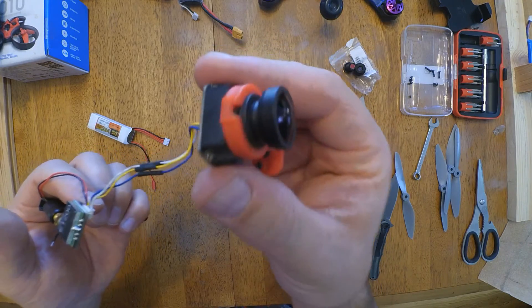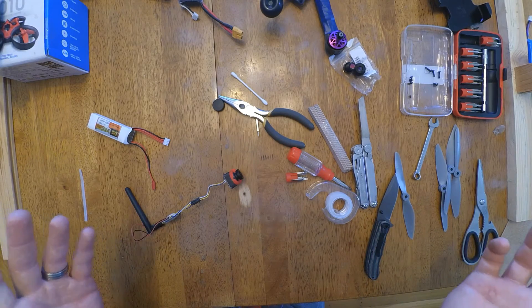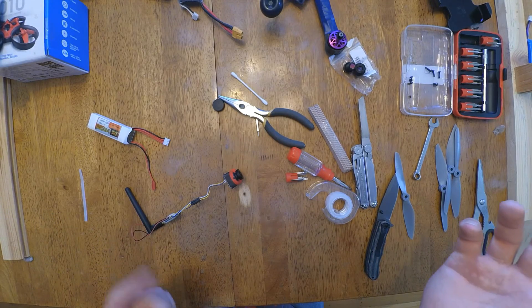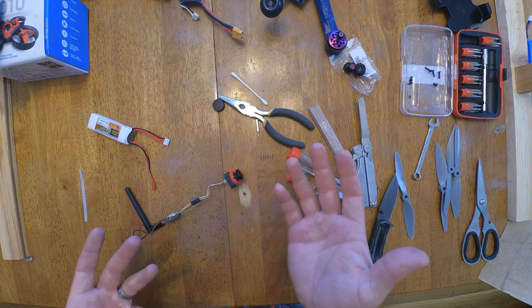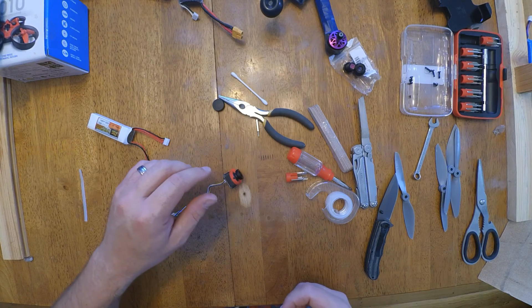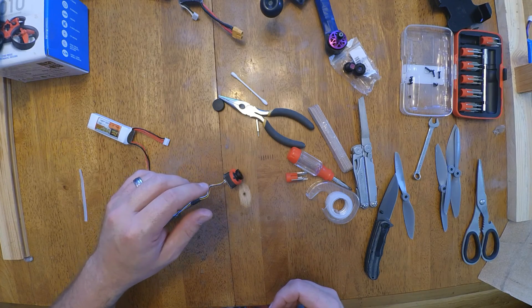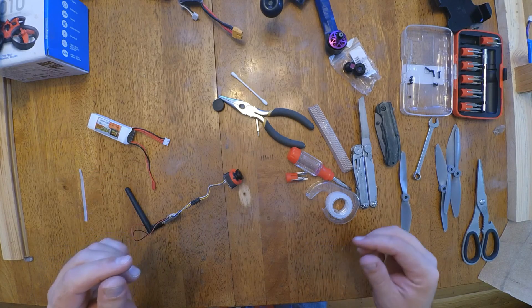I can use it on that. But this is a lot of messing around when you can just spend a couple more bucks and buy a better camera - the HS1177 - and then just screw that lens right in. I was just hoping I was going to be able to just screw it right in there, but not so much. Have a great day. Like and subscribe.